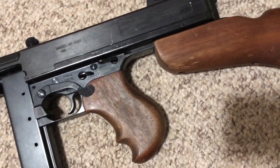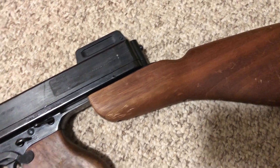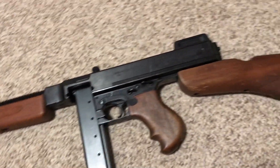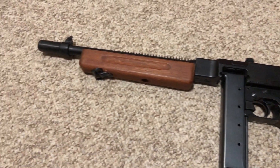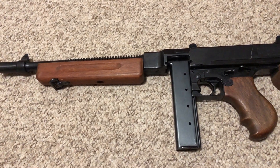I just got it today — I bought it off eBay through an auction. I've been wanting one of these for 19 years. I wanted this before I wanted an airsoft gun. A dream come true after 19 years. This thing is no joke — I've had a number of airsoft and replica Thompsons.